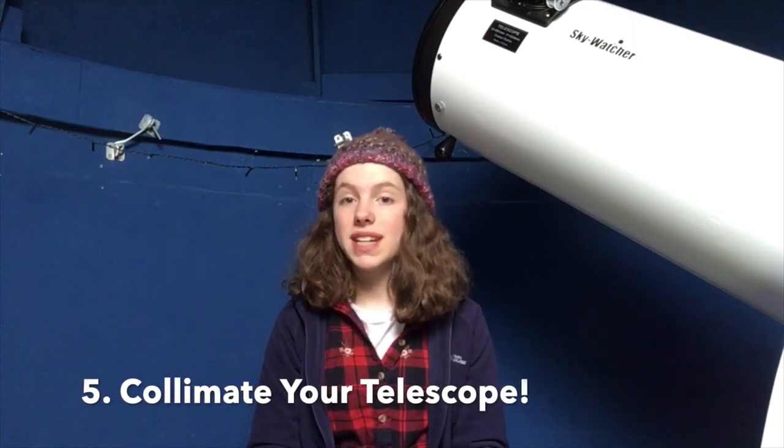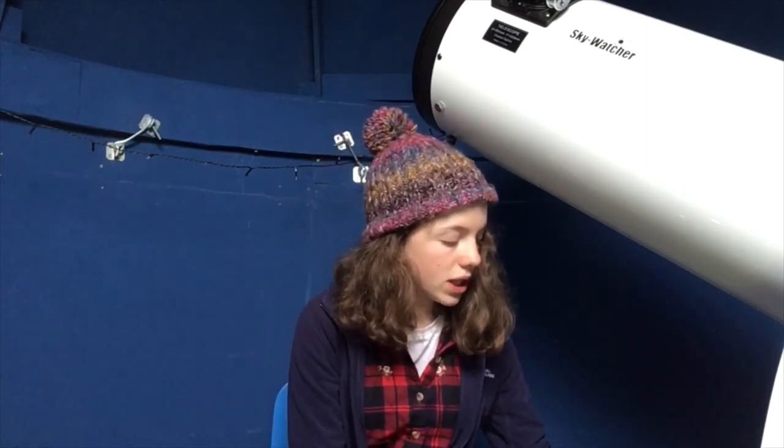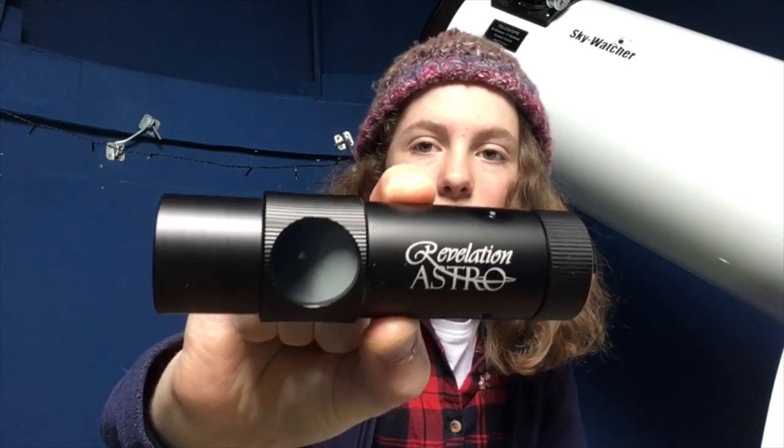Tip number five is quite an important one — it's certainly one that I've mucked up on a few times. Always make sure your telescope is collimated. I use a laser collimator from Revelation Astro — you can pick these up really easily, I think they're about £20 on the internet. I try to collimate my primary mirror every week. Collimation is a really key factor when you're shooting. If your telescope's not collimated, what you find in the middle of your finderscope crosshairs is more than likely not going to come up in your field of view.